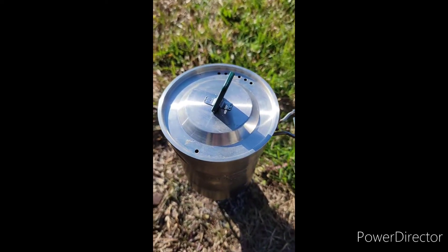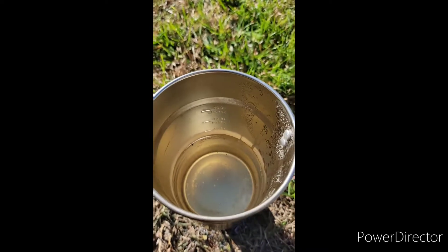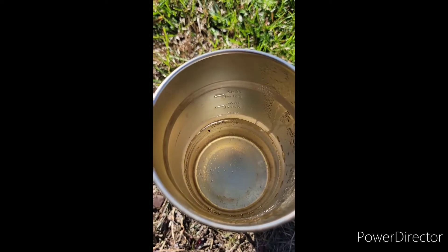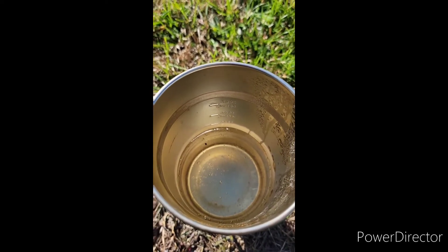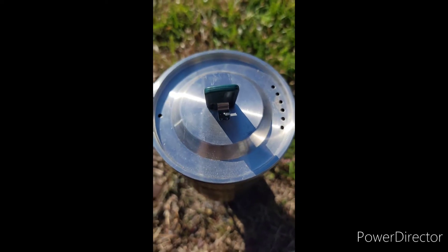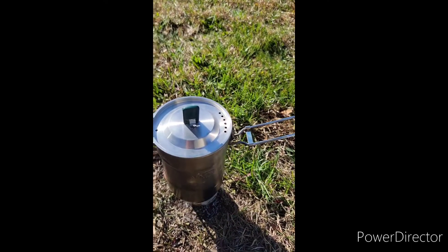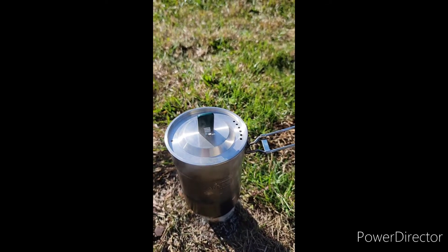It's been 10 minutes now, let's check and see what we got. Slightly further along, still burning, starting to boil — so it looks like it is working. It's taking a minute, we'll check back in another five. Right around 13, 13 and a half minutes.